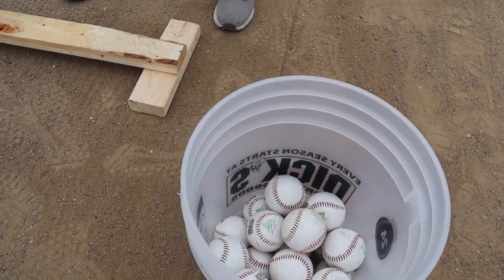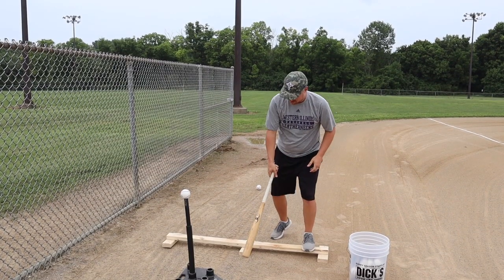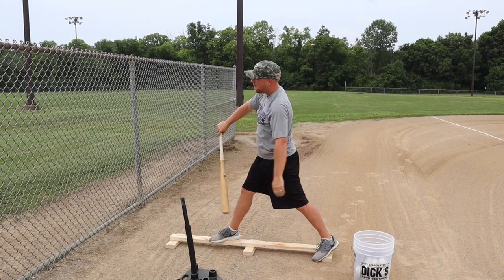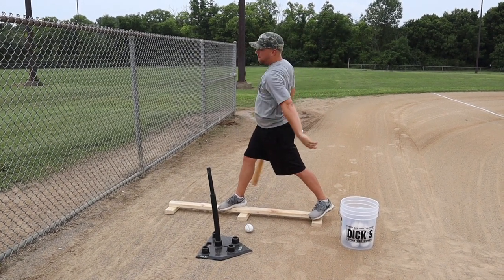Drill number one: the balance board. What you're gonna need here is a bucket of balls, a tee, and a balance board. The balance board consists of a five foot long two by four with a couple pieces on the ends to balance it. The idea is to do the entire swing motion and stay balanced on top of the balance board. The whole point is to stay balanced through the entire swing — it will keep you from getting out of balance, stepping in the bucket, dropping your elbow. It will force you to have the correct swing path and stay balanced during your swing. Keep doing this drill over and over and it will build the correct muscle memory.